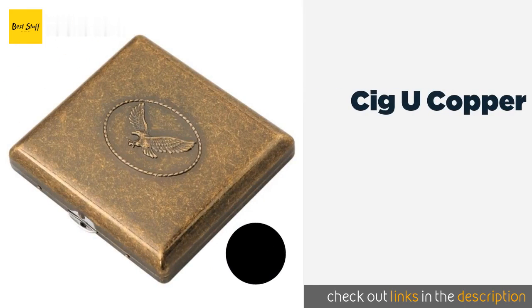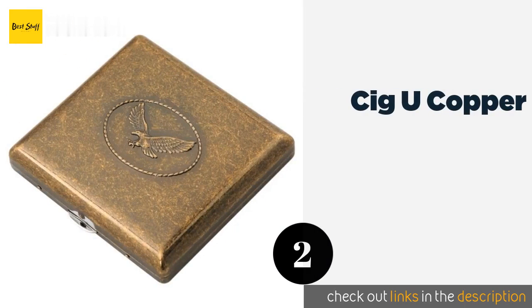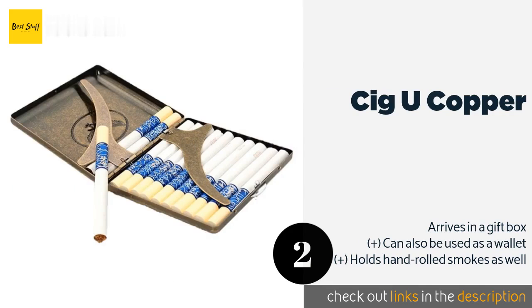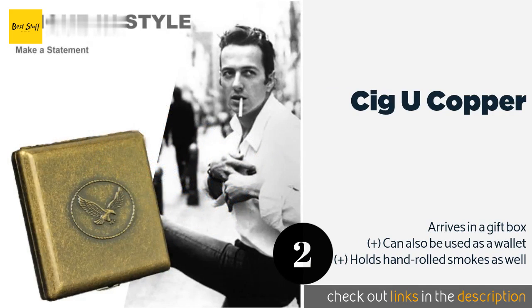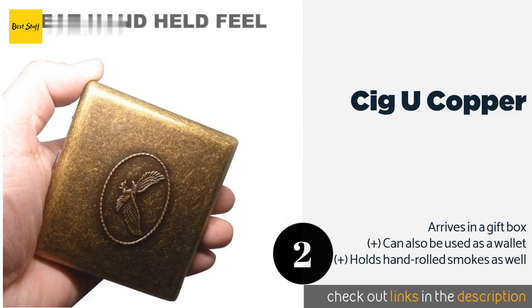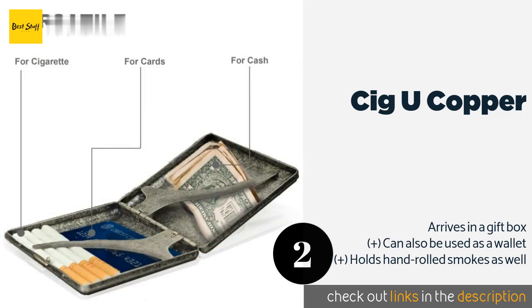The second product is the Sig U Copper. Those who appreciate vintage gear may be drawn to the Sig U Copper with its weathered metal finish and eagle imprint — it looks right at home sitting on the counter of your favorite bar. It also feels good in the hand thanks to smooth rounded corners. The price is around $18.